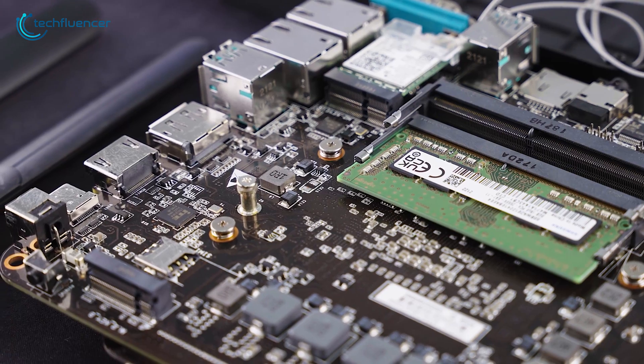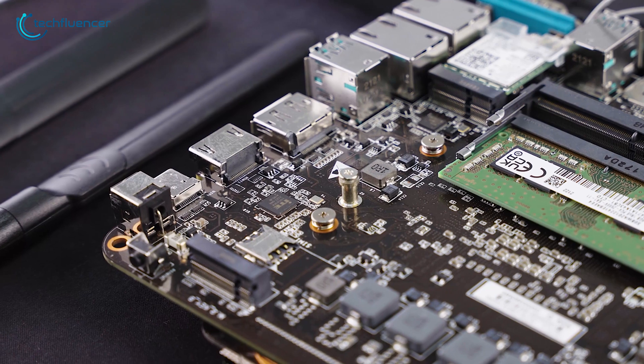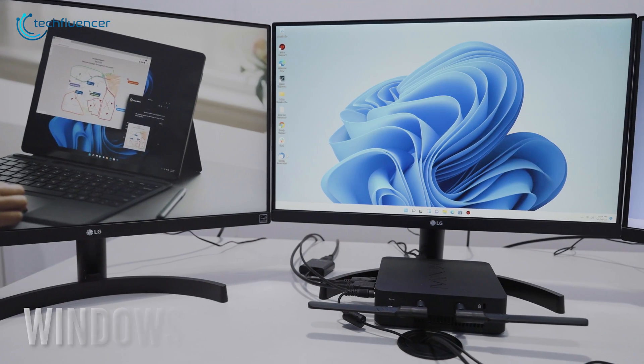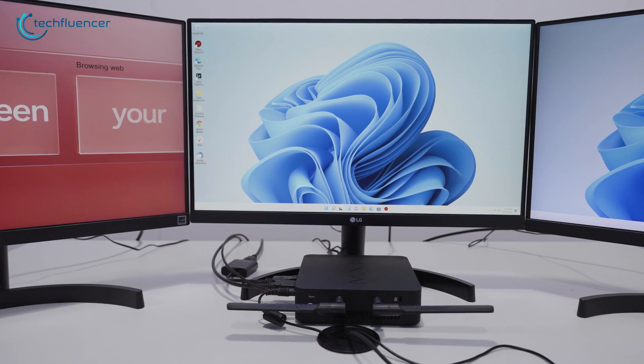Surprisingly, this PC also incorporates a SIM card slot that supports both 4G and 5G for reliable network performance. Gotta appreciate all the values that we're getting from it. Even more good news is, this PC runs a Windows 11 Pro operating system, making the overall user experience quite versatile.